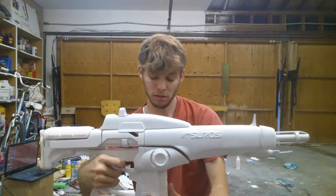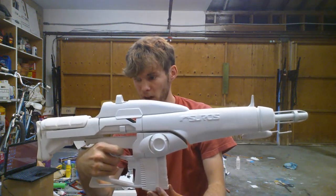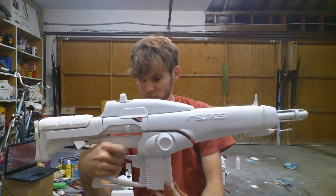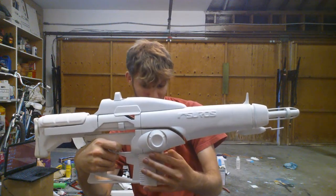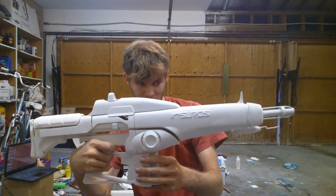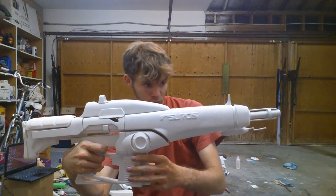Hey, me again with another update on my Suros Regime that some of you have expressed interest in buying. Please ignore the splotchy paint job on this model — I forgot to prime it before spray-painting it. So let me give you a tour of it.